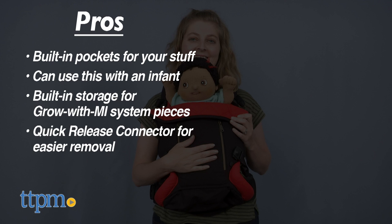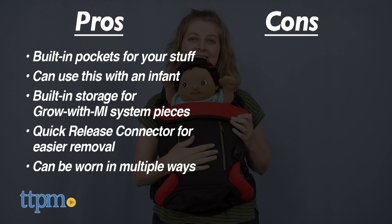The quick release connector is a nice feature, especially with newborns, and there are multiple ways to wear this. The only con is that tricky back buckle, but I'm sure with practice you'll get the hang of it.